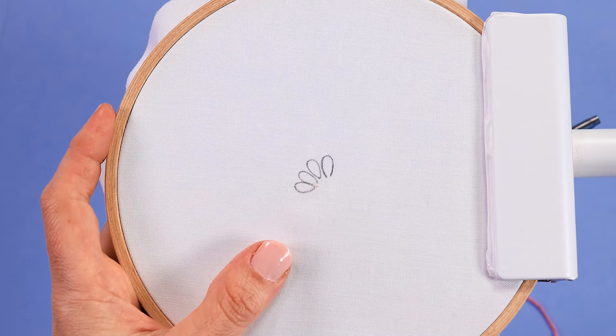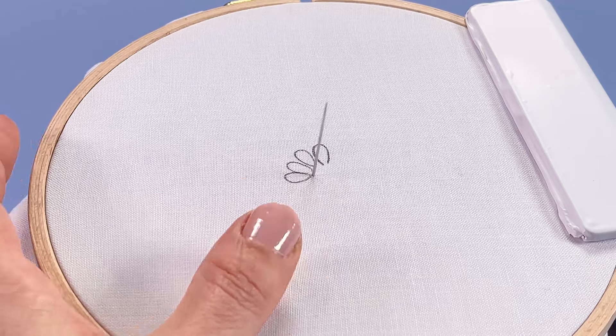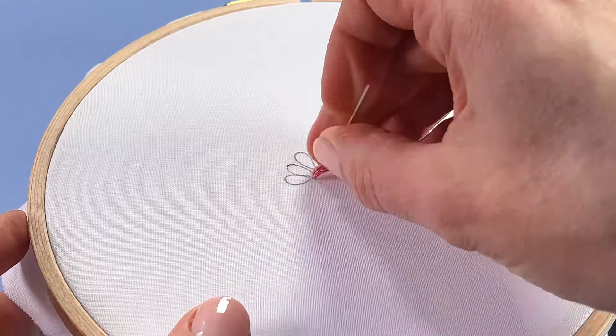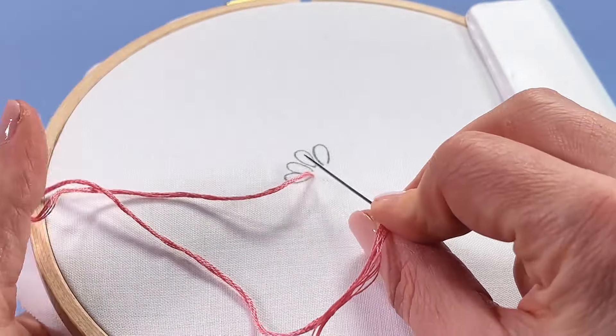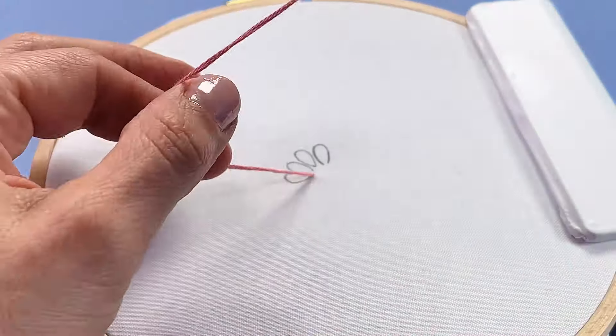Let's make a lovely lazy daisy. Bring your needle up at the pointed edge of the shape, the pointed end, and pull through all of your working thread so that you've got your knot securing your thread at the back.